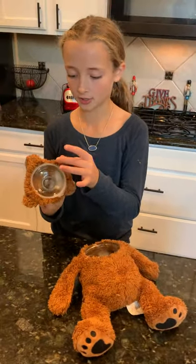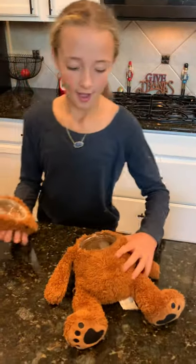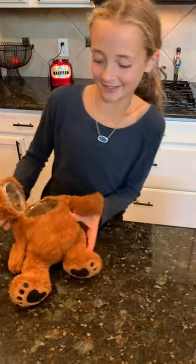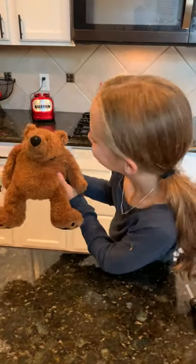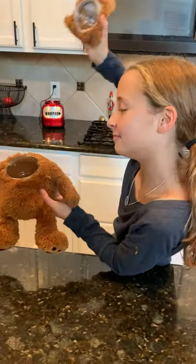I hot glued the cap onto the fur and then that onto there. It looks so weird, but it looks good to me — and you can hide stuff in there, which is cool.